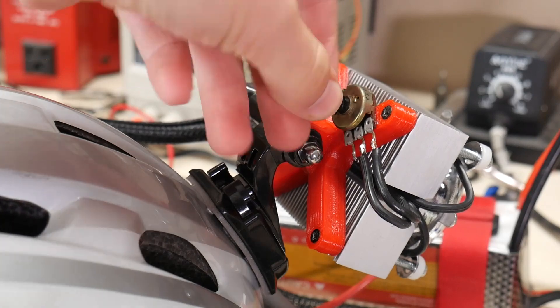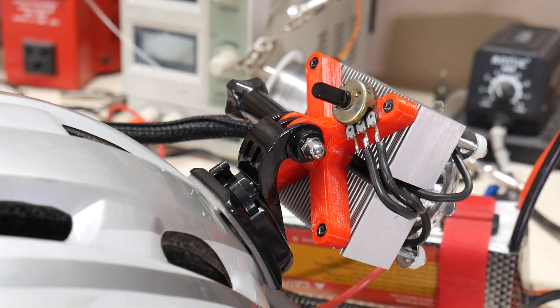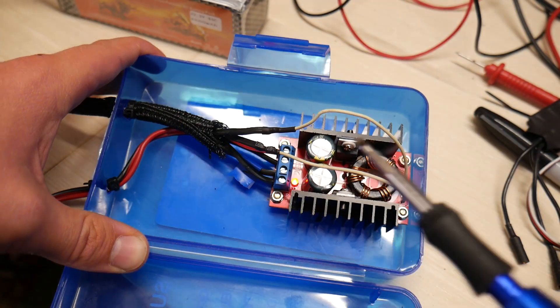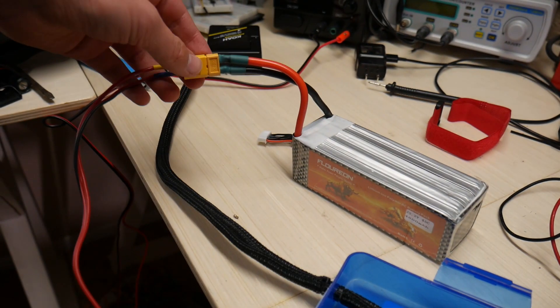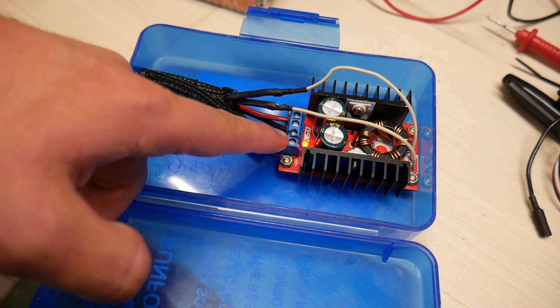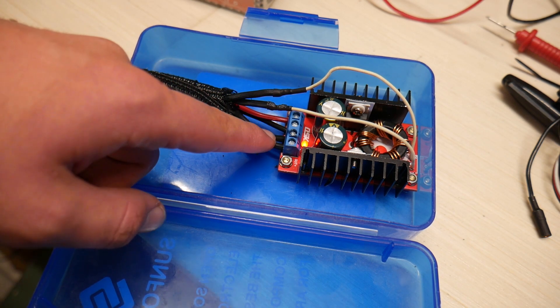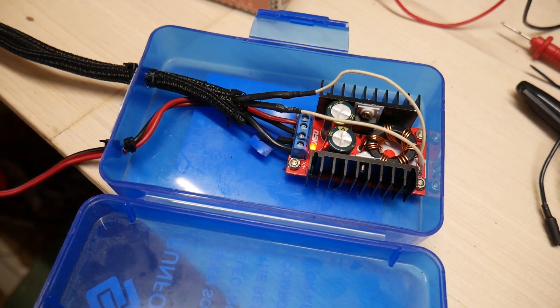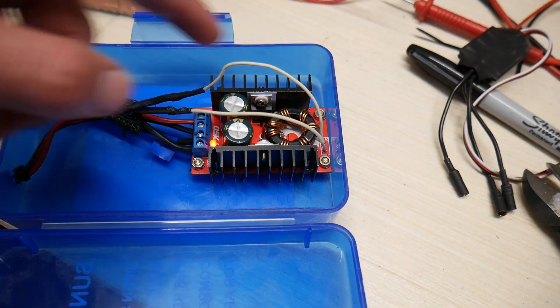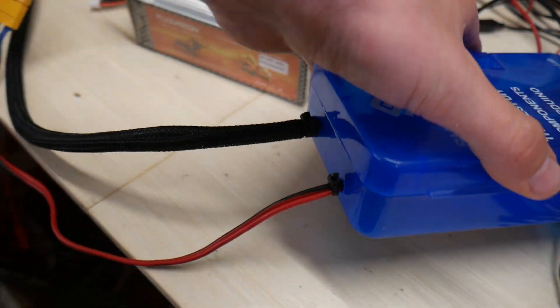Now let's build the box that will house the boost converter and the battery. This box should be pretty good for housing the electronics. I have all the electronics wired up — it's not too complicated. Over here I have my battery with the XT60 connector, which flows into the blue box going into the power input on the boost converter. Then we have two wires coming out of the power output — keep in mind the polarity — going out through the black sleeve into the light. We also have two other wires coming out of the black sleeve going to the potentiometer pins. This is a 10 kilo ohm potentiometer. It looks really nice when I close it up, I use zip ties to secure it, and it works great. Now I'm just going to wait until nighttime to test it out in the dark and in the mountains. This will be cool.